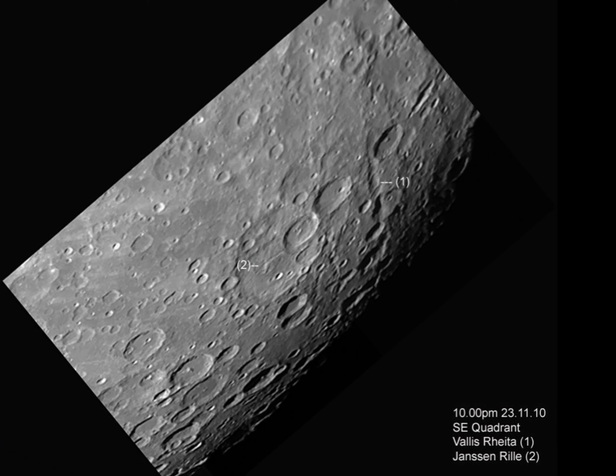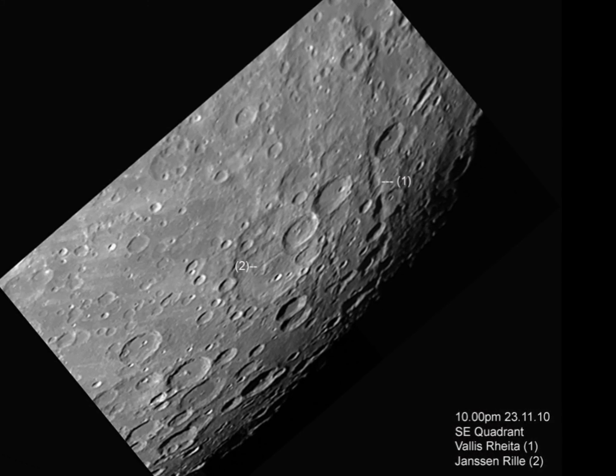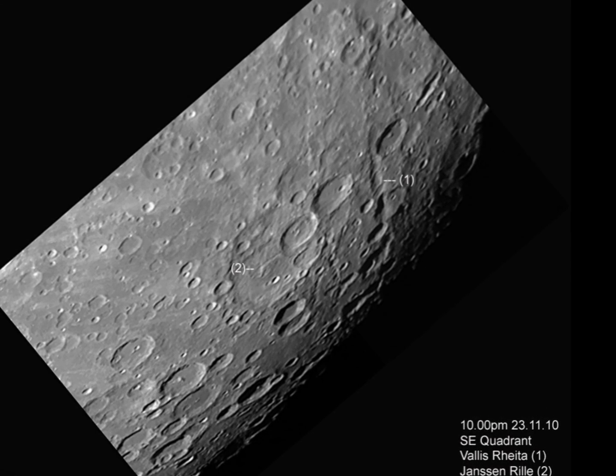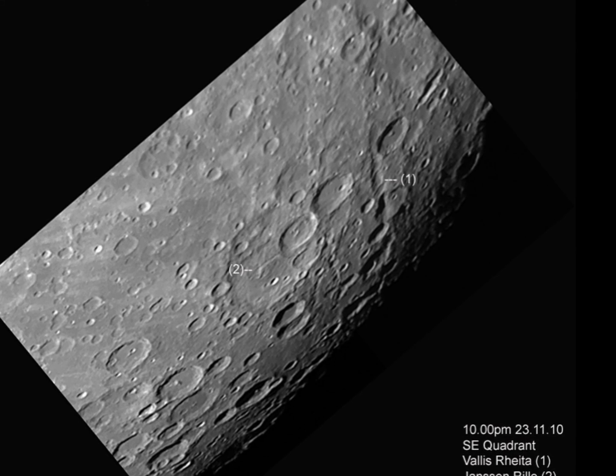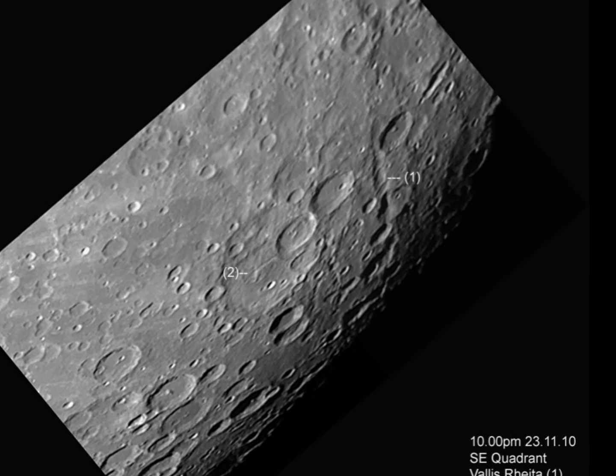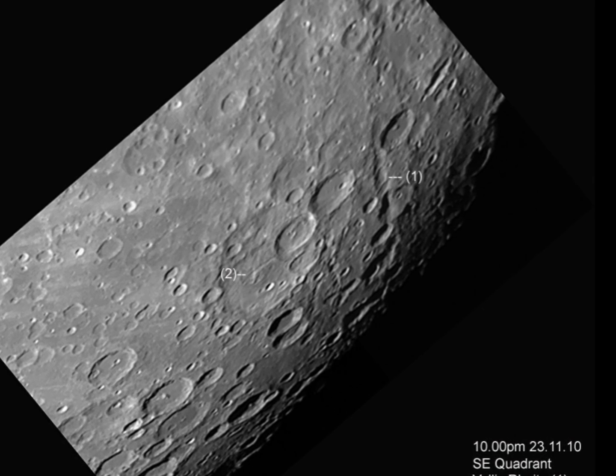This is the southern mountainous highland area of the moon with two special features: the Valles Rheita, which is the second largest valley on the moon at about 500 kilometres long, and the Janssen Rill, which is a highland rill — in other words, a mountainous collapsed lava tube.